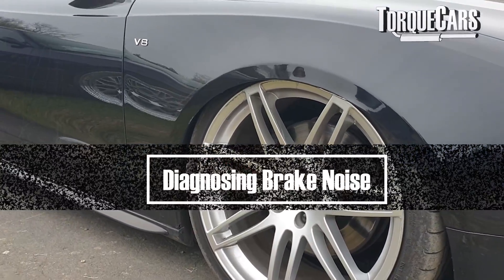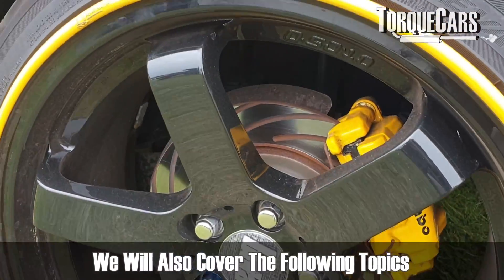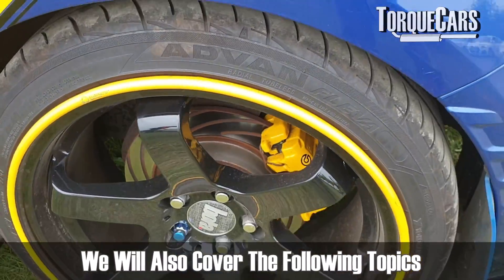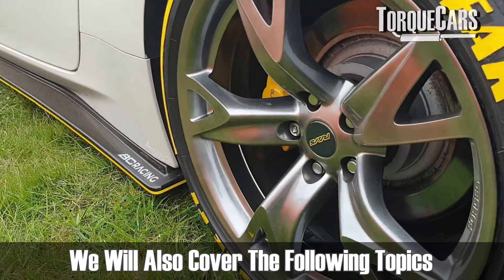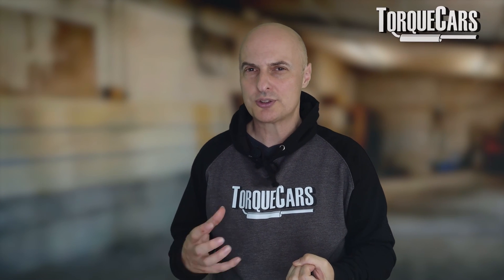My brakes are making a noise — what could be the problem? This video is going to discuss typical brake problems, the effect that you get when they start to wear, and what happens if we ignore it. We're going to be talking about squealing, grinding, and other noises from the braking system, and also other symptoms like dragging brakes as we pull away and generating a lot of heat.